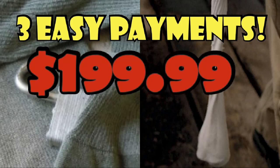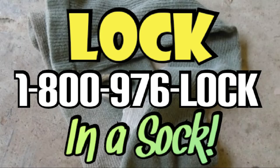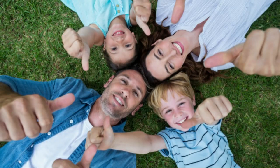But wait, there's more! Call in the next 10 minutes and receive free shipping. That's right, free shipping and processing. Just call 1-800-976-LOCK. Operators are standing by.